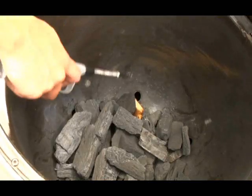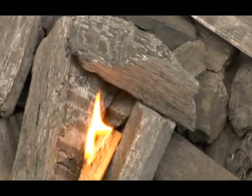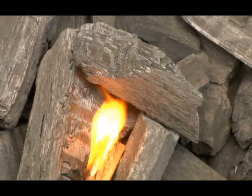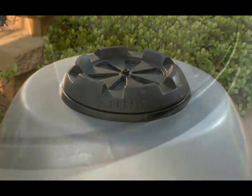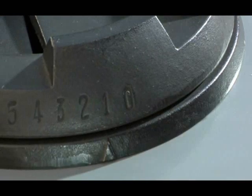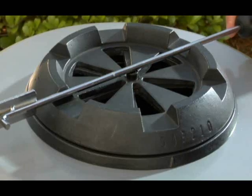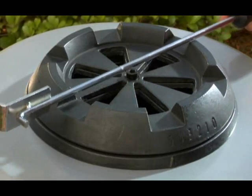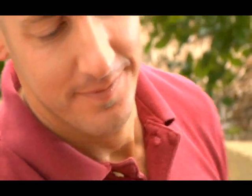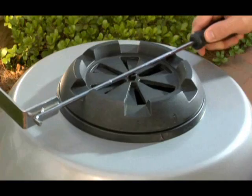For cooking at low temperatures below 300 degrees Fahrenheit, don't allow the temperature to run up too high when starting the fire. Then set the top and bottom dampers at the one position or lower once the fire is lit. For higher temperatures above 500 degrees Fahrenheit, set the top and bottom dampers at the five position once the fire is lit. When you're ready to shut down your Bubba Keg, close both dampers to put the fire completely out.